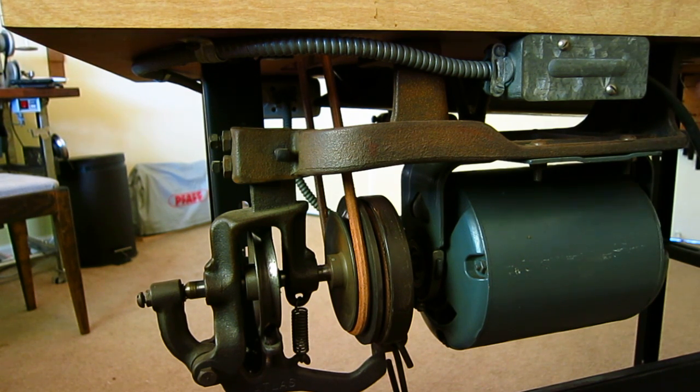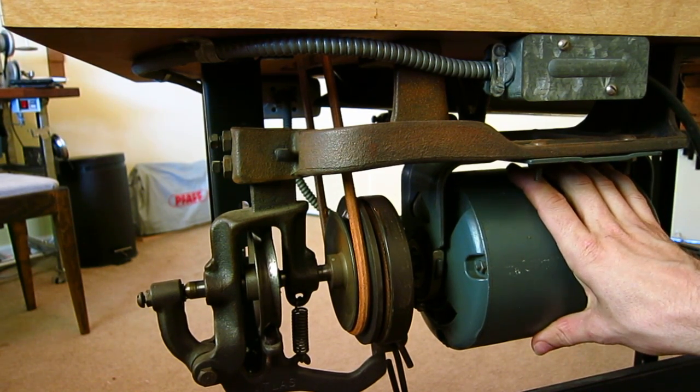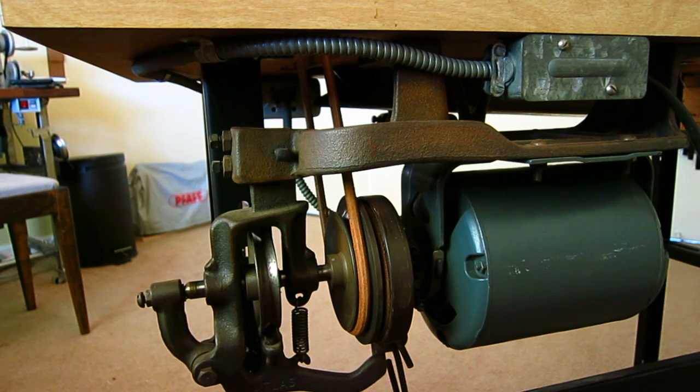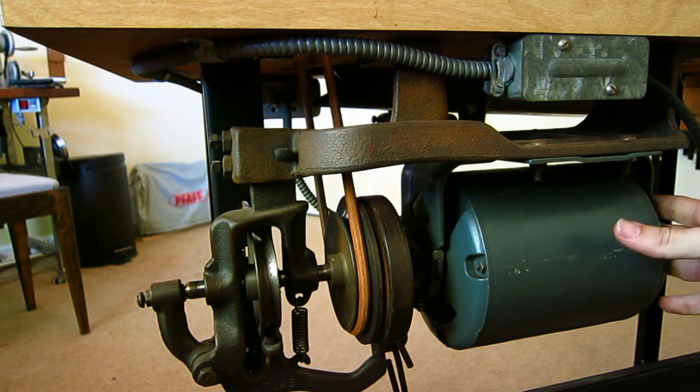I still think you can find these floating around on eBay and stuff. They're really cool. The motor is actually just a standard universal motor — this is something you would find on a vintage or modern woodworking tool. This is just a standard motor assembly. Nothing special about it. You can use this on basically anything.